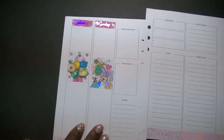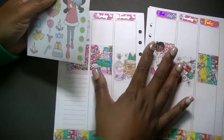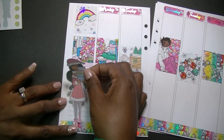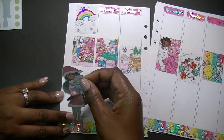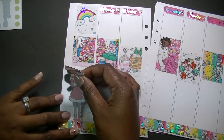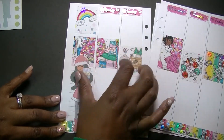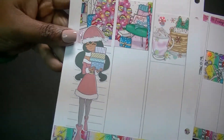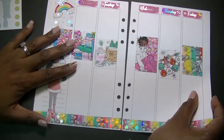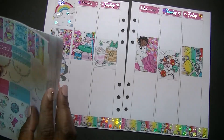Now that we have the full boxes in, let me go ahead and add the sidebar doll. Adding her in now will help me determine where I need to add my deco. We'll just put her in here — don't tear her feet. Oh my gosh, that is so cute! Now that we've got the sidebar doll in and our full boxes, let me go ahead and put in my functional pieces and I will come back and show you the final result. BRB!